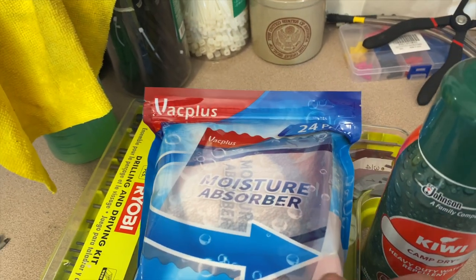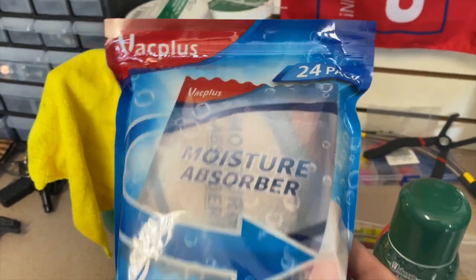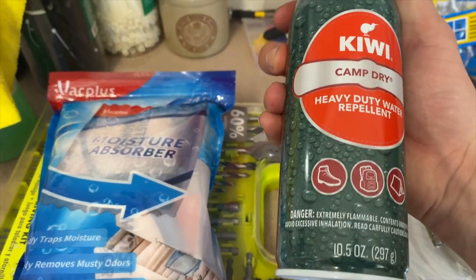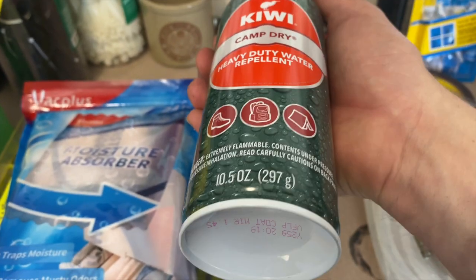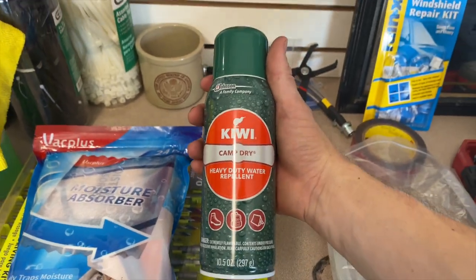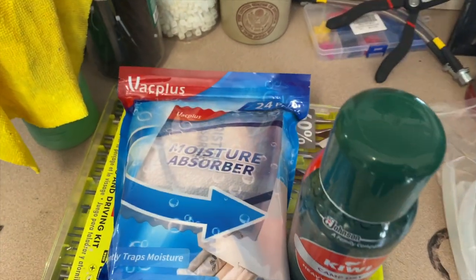I'm going to use these moisture absorbers inside the tent — I'll probably throw one or two inside. I also got this Kiwi Camp Dry — it's a water repellent you spray on boots, backpacks, tents. I'm going to spray the outside of the tent with this stuff. I'll provide links for both of these in the description.